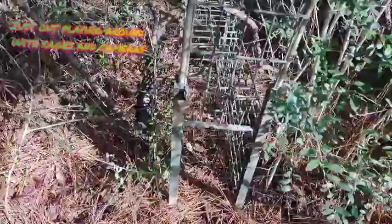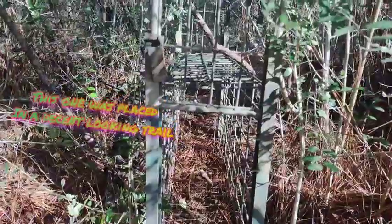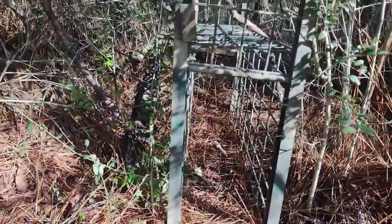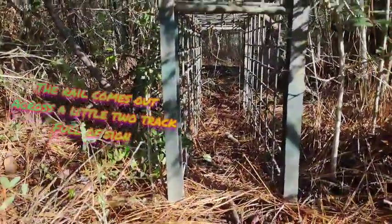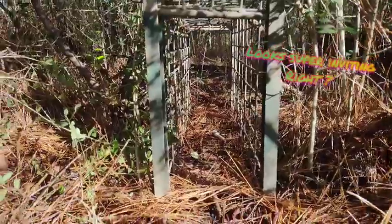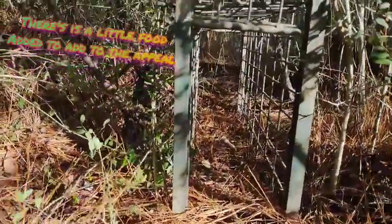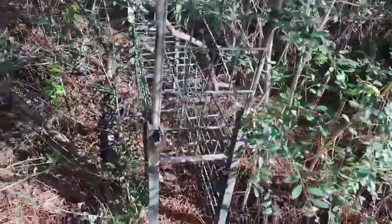This is my double door trap — I made this one myself. It's four feet long, eight inches wide, and 17 inches tall. It's a double door wire trigger with two conibear triggers in there. It's set in a trail right now. An animal can just walk through, hit the triggers, and both doors drop.